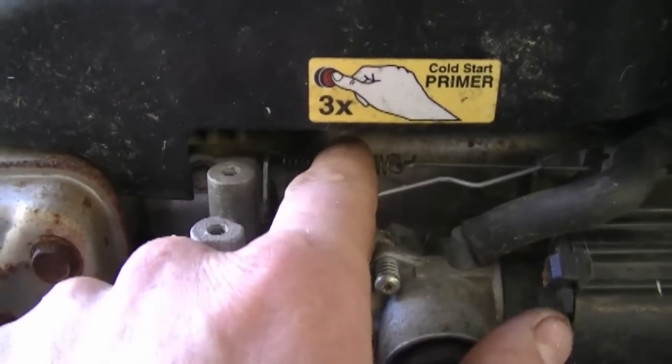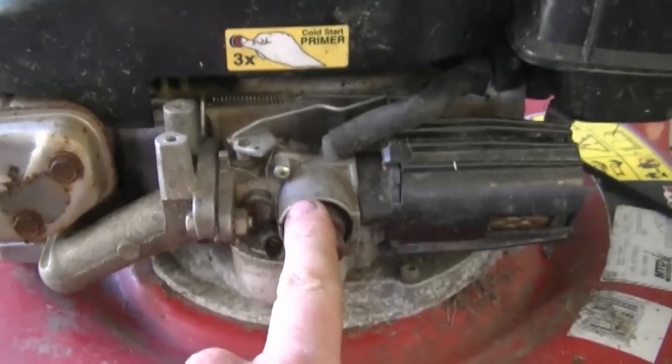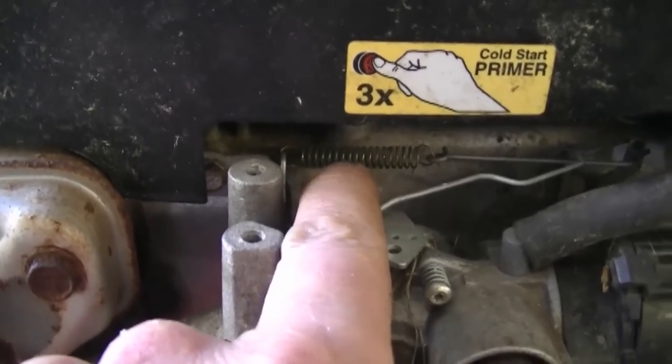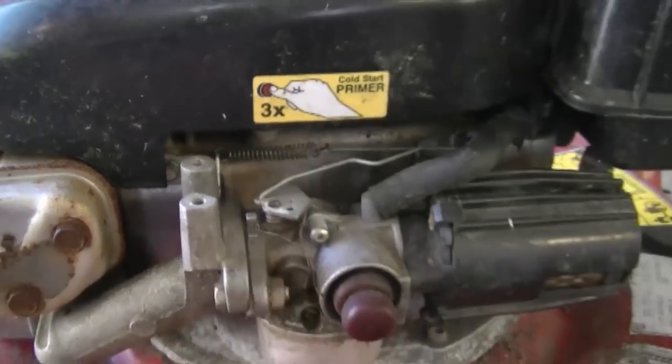The way this system works is: the tighter the spring is, the higher the RPMs are going to be on your lawnmower. The opposite is true — if there's less tension on the spring, you're going to have less RPMs on your engine when it's running.